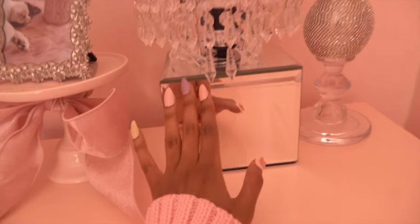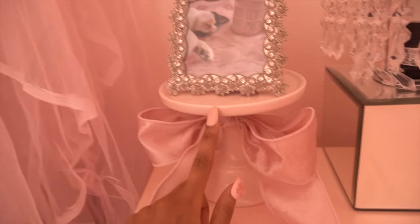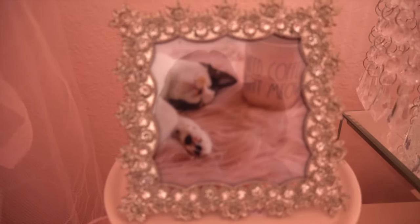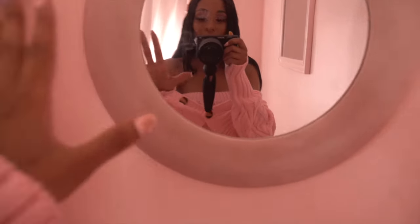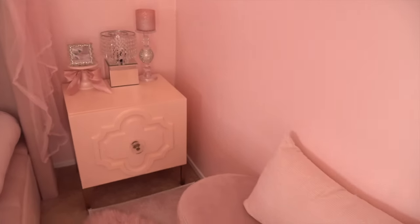I'll be buying new lamps because I'm over the mirrored lamp look. I have this candle holder and candle from HomeGoods, and this little cupcake or cake stand from the bakery section at HomeGoods — I tied a pink ribbon around it for a girly spring touch. On top is a photo frame with Pinky — she's so cute! Above my nightstand I have these round velvet mirrors from HomeGoods — I got two of them. They also came in a light mint green color.